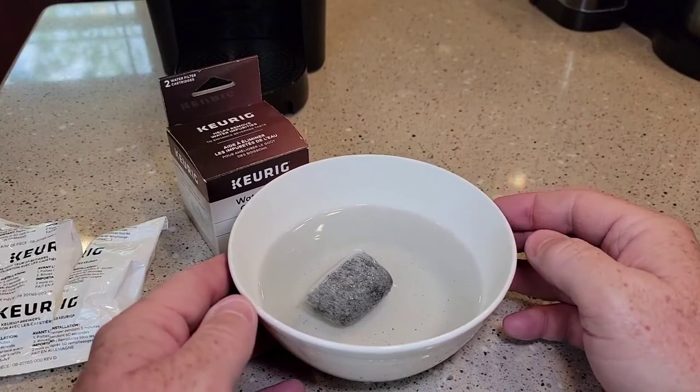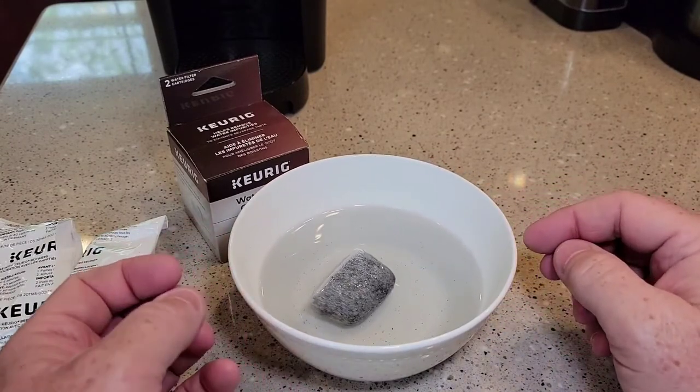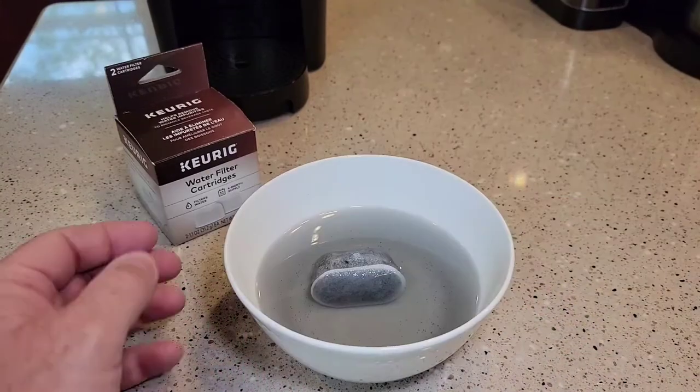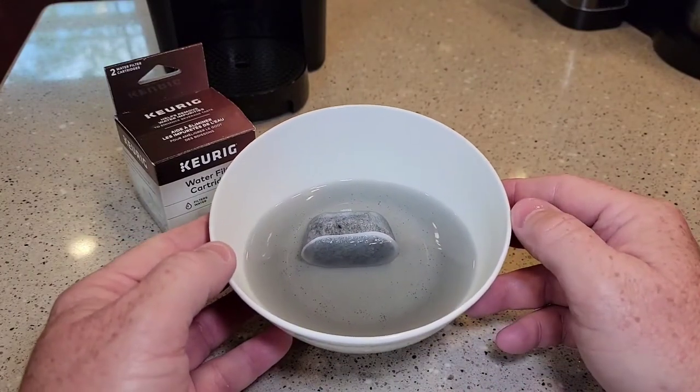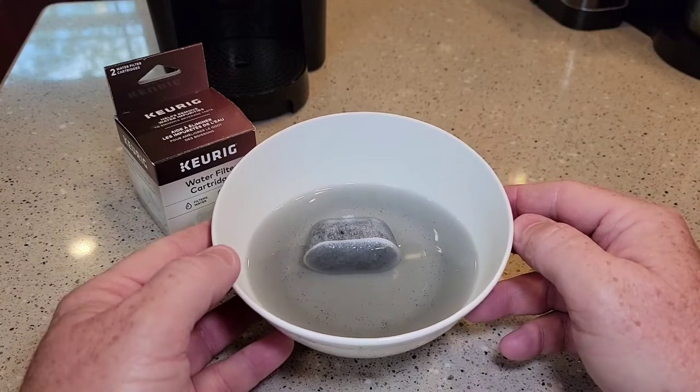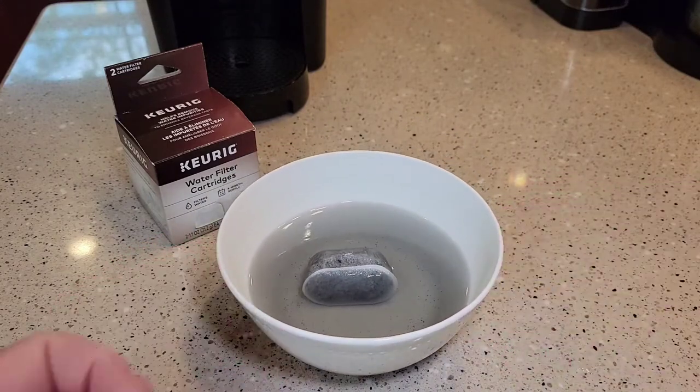After we let it soak for five minutes, then we're going to rinse it under the water for a minute. So it's been five minutes — you can see why it's important to let this soak, because there's quite a bit of carbon dust that's going to come off the filter. Now I'm going to go rinse it under the water.